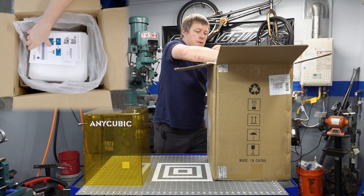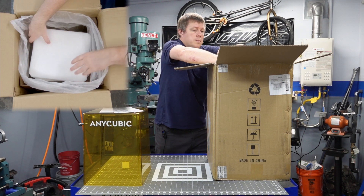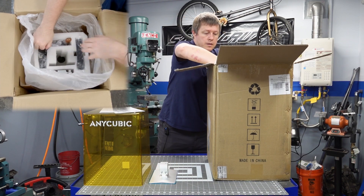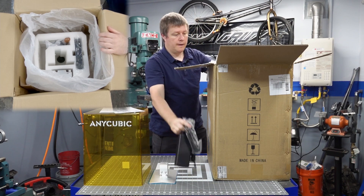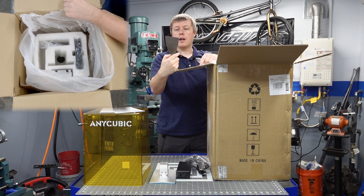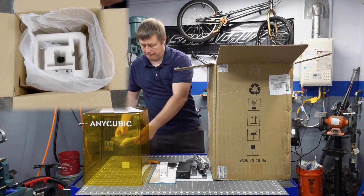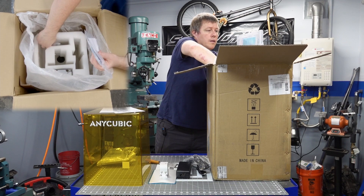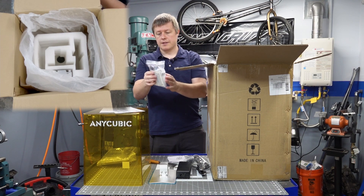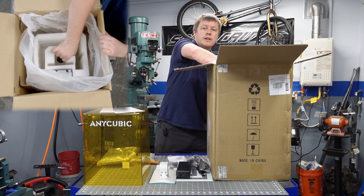I have assembly instructions and a leveling card. More foam. Build plate. Power adapter. A nice metal spatula with a nice sharp edge on there — I like that. The resin vat. Looks like a mask and some filters for your resin, and a bag of accessories: some Allen wrenches, a USB card, the Wi-Fi antenna, and a pair of gloves. Nice of them to include that.